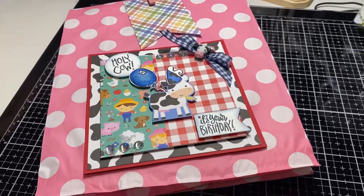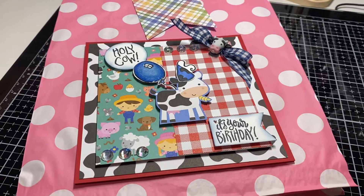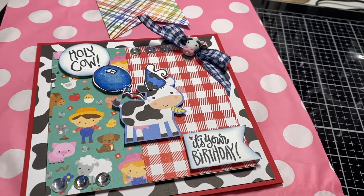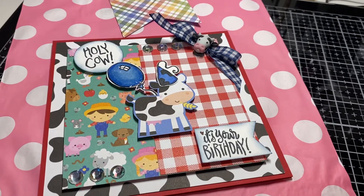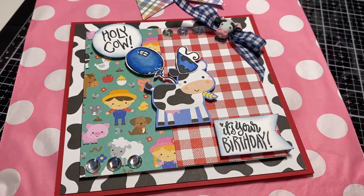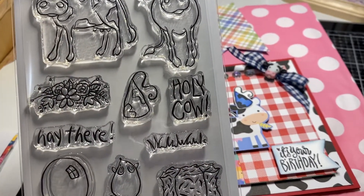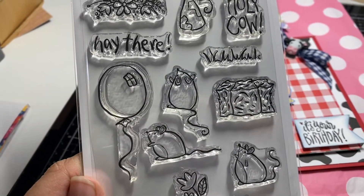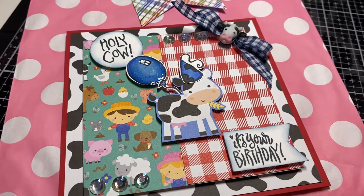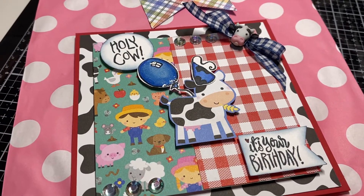Hi everyone! I'm here with a little card share. Tomorrow I'm getting together with my two daughters and my sister to celebrate Mother's Day, but my sister's birthday is also next week. So I made her this card — it's from Down on the Farm by Doodlebug, which I've had in my stash for a few years. I also used the Not Too Shabby stamp set with the sentiment 'Holy Cow, It's Your Birthday,' a balloon, and a birthday hat. The reason I chose this theme is because my sister always says 'holy cow,' and my husband has called her 'Moo' for years — that's just their thing.